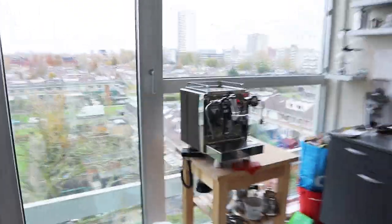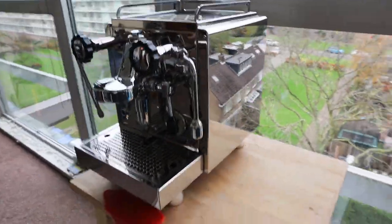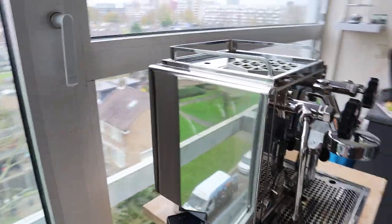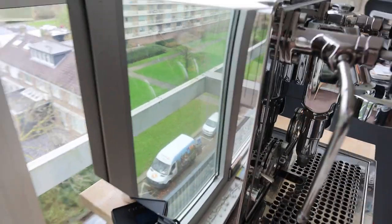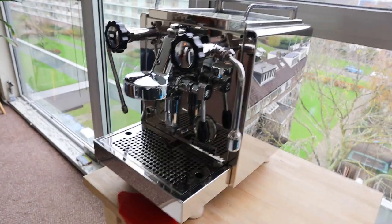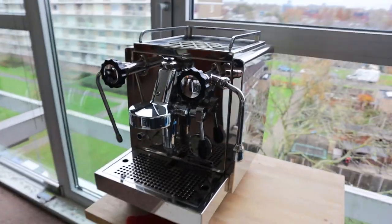Tomorrow, the artist that did those drawings is coming here and we're going to see if we can make the same drawing from my wonderful Rocket Espresso machine. This is a challenge because, as you can see, it's more or less one big mirror. So we're going to decide from what angle we're going to capture it, and she will make a wonderful drawing from that also. I'm looking forward to that.